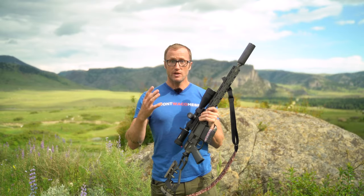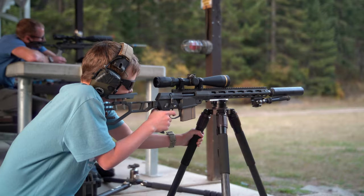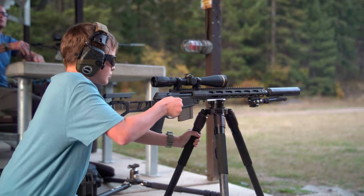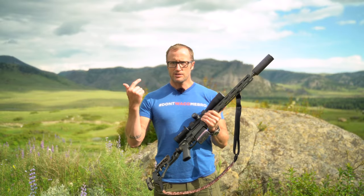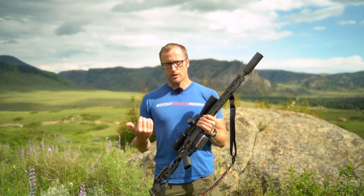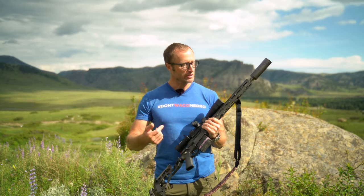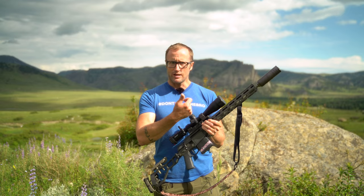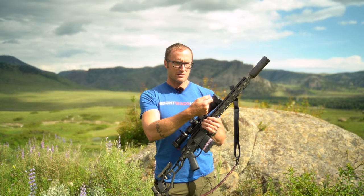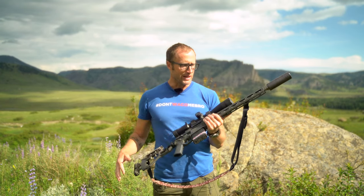A quick step back — if you're unfamiliar with Q-Cert, it is a mounting system that Q came up with. It's pretty cool and I think right now they're the only people doing it. It basically adds strength with respect to actually mounting things and reduces weight, which is pretty amazing over like KeyMod or M-LOK. The way they do it is a pretty cool process where they basically press these pieces in — pin nuts if memory serves — and it's incredibly strong and incredibly lightweight.